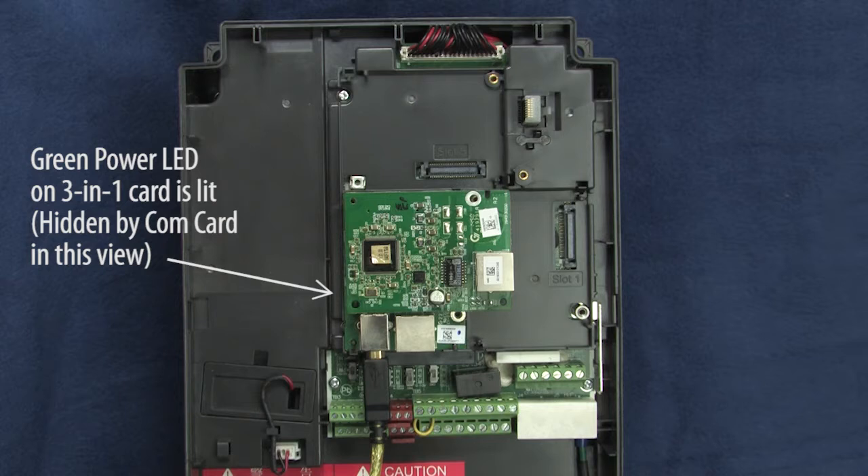The entire firmware upgrade process is powered by the USB cable, which explains why we don't want the USB cable plugged in while we insert the COM card, and why we want the drive powered off while we do this.